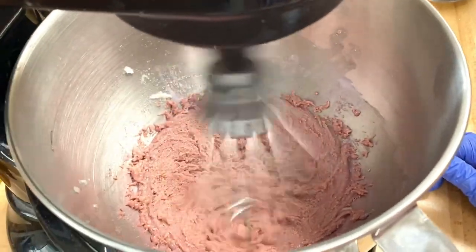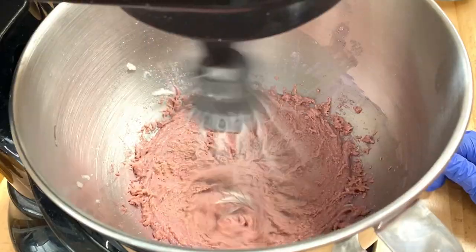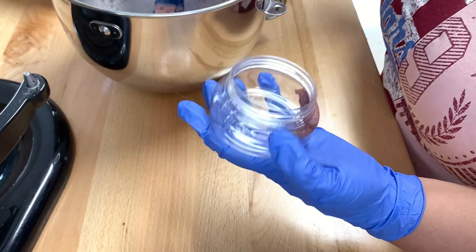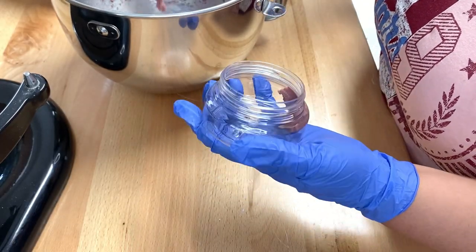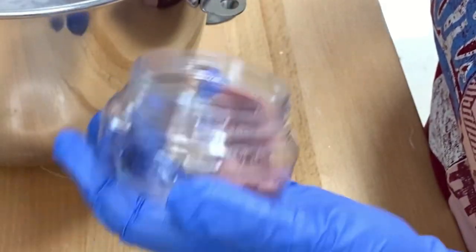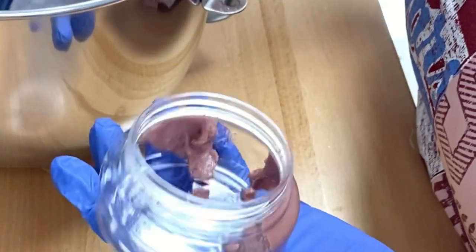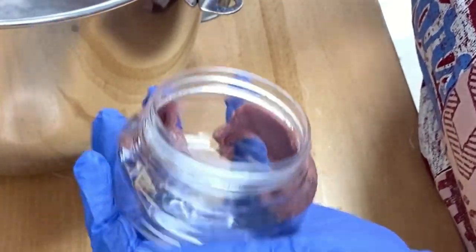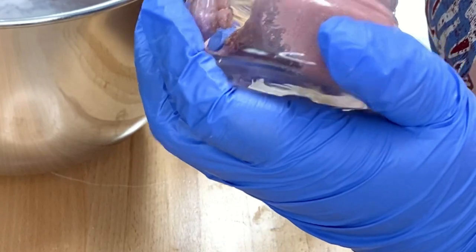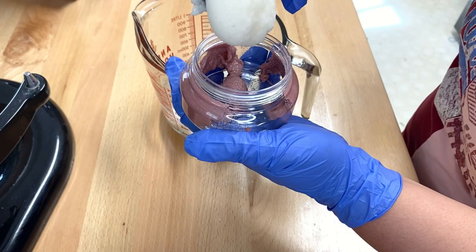I am going to go ahead and divide this in half and add colorant to one side. I do have low-profile jars I will be placing this into, and I'm just doing the colored sugar scrub on one side to create a design. This is the enjoyable scoop that everybody watches on TikTok — look at that!